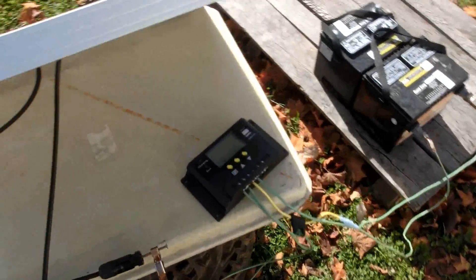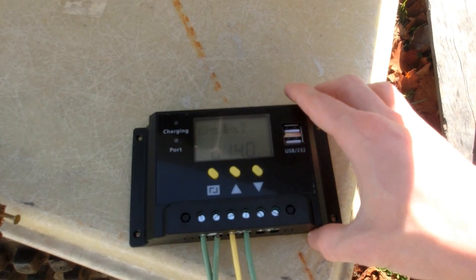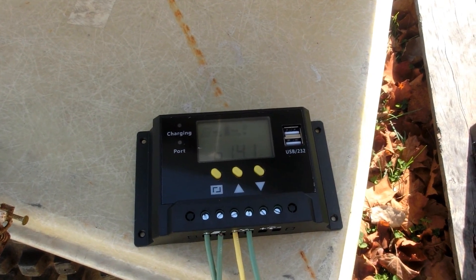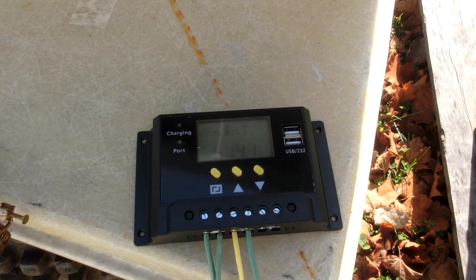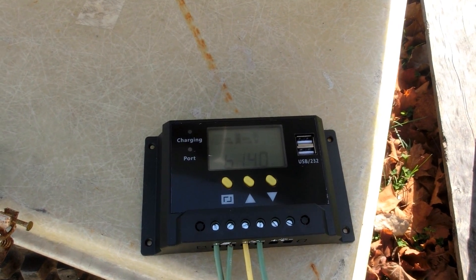I'm quite happy that they sent me a replacement. I'll probably open up the broken one and see what the part numbers are on the parts that fried, then see about replacing them and having two working controllers. And I won't feel bad about modifying the broken one — that is, if they let me keep it. I'm thinking they will though.